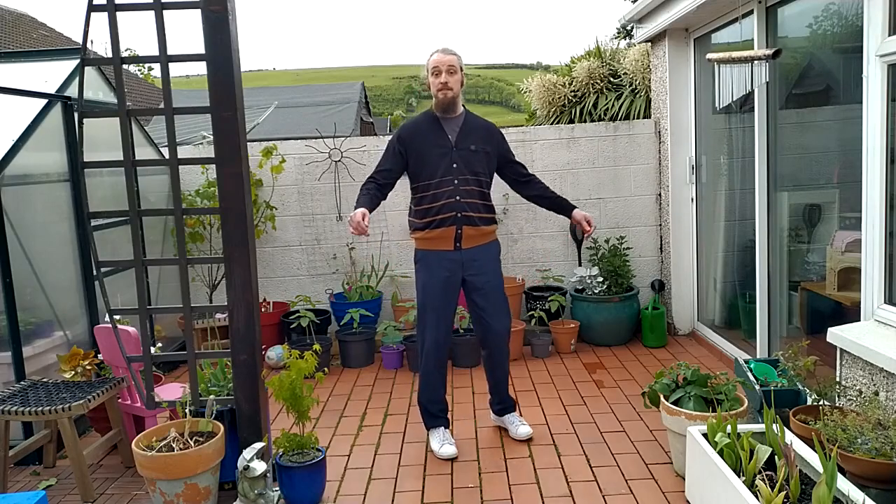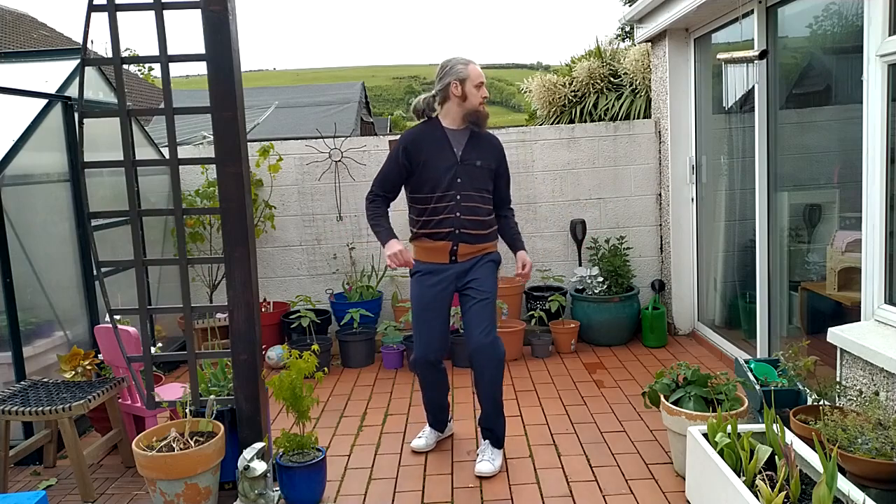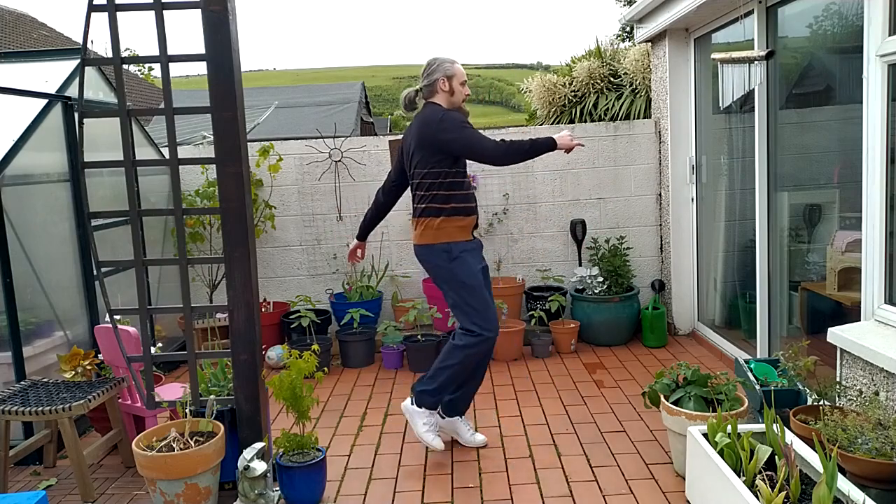A quick video on the lockstep. It looks like this. Do-ga-do-ga-dee-ga-dee-ga-dee.